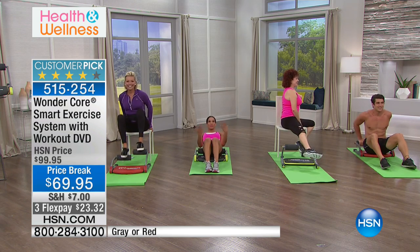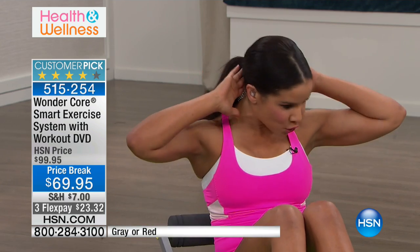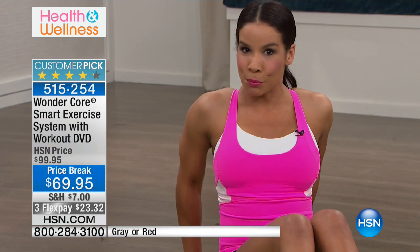This is the lowest price ever and we are so excited because you need to move. It's low impact. Look at how this is assisting me to do a full range of motion crunch. Why is that important? I'm not straining my neck. I'm really hitting the upper, the middle, and the lower abs. And what's genius about this is the spring technology.